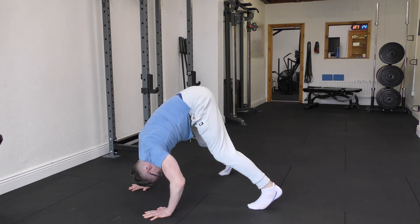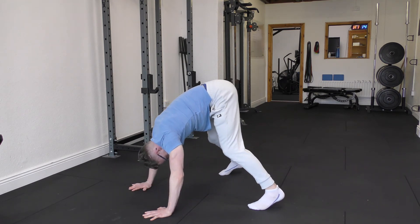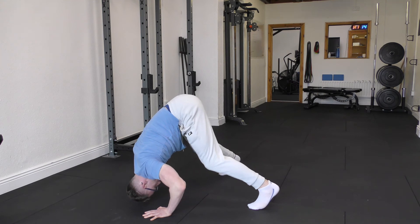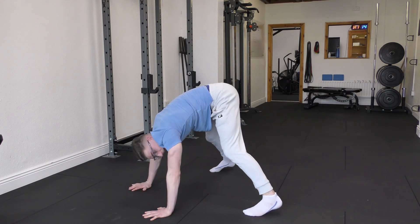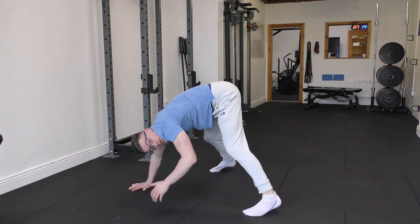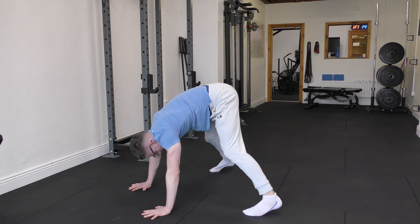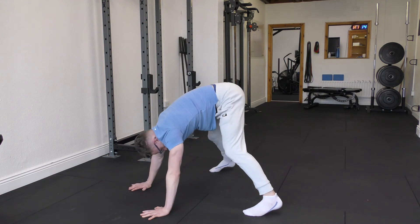From there, looking through, pausing, and pressing. Controlling down, pausing right before the crown of the head hits the floor, and then driving back up. I can make this easier by just reducing the range of motion — just control, pause at a certain point, and then press away.